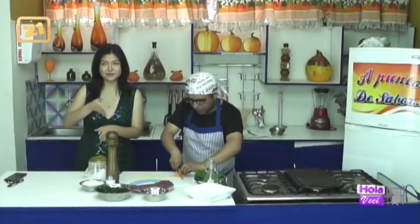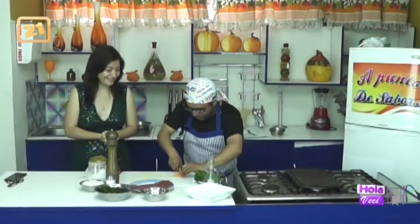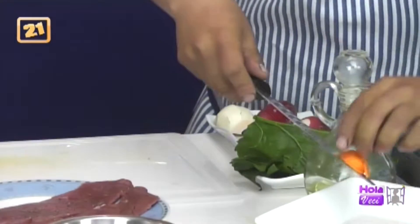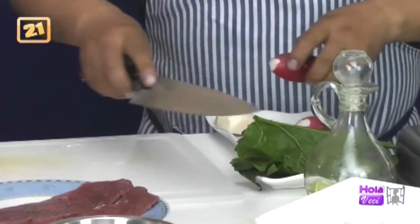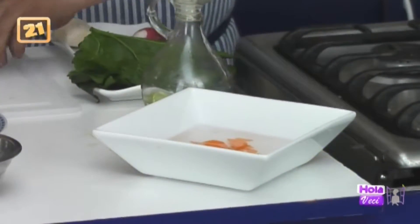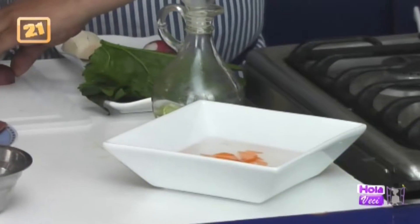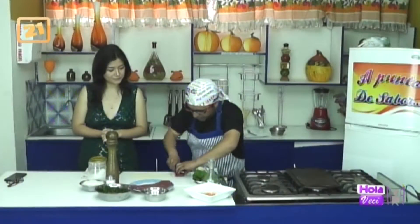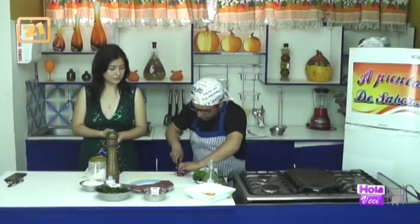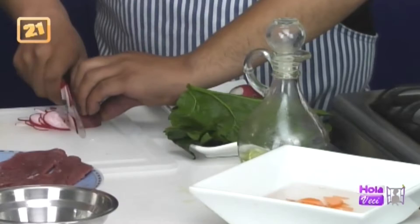Lo hacemos suavecito porque si no se cortan el dedo. Vamos a dar las técnicas también de cómo hacer un buen corte. Echamos el vinagre. Tengamos en cuenta que ya están lavadas nuestras verduras. Lo picamos suavecito, lo más delgado que podamos. No hay que apresurarnos, es un plato sencillo y rápido, pero sí hay que hacerlo lo más delgado que podamos.